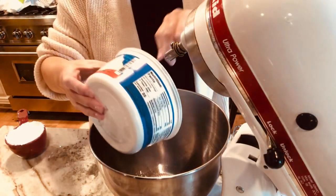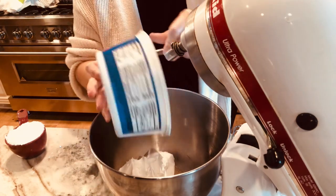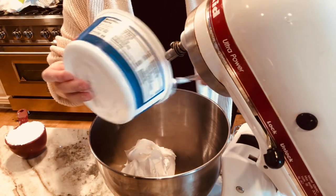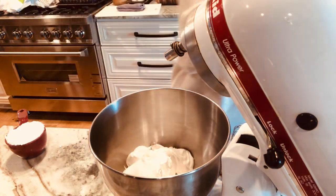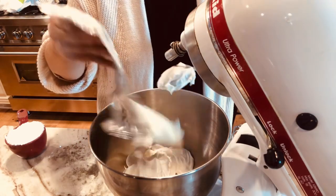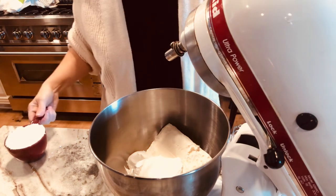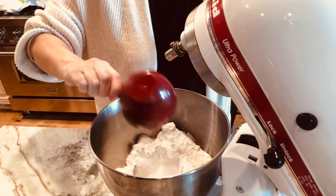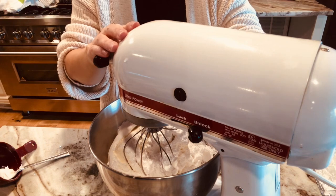Now for the filling: she's using a container of Cool Whip — just the eight ounce — and one block of cream cheese, both softened to room temperature. Then she adds a cup of powdered sugar and mixes it all together.